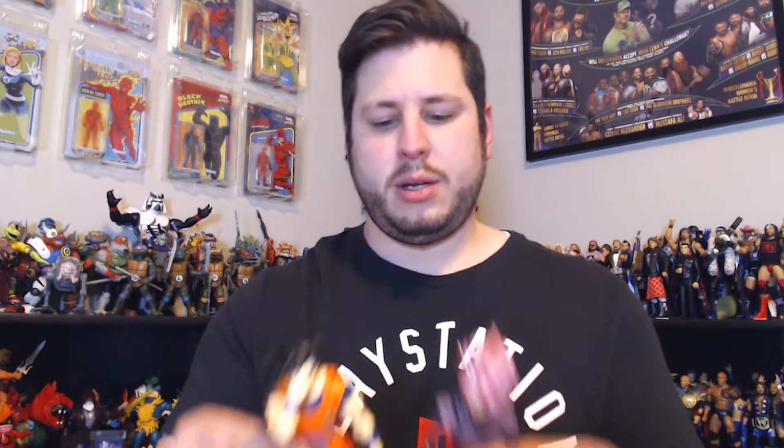They're very expensive figures — that's one downfall of the SH Figuarts figures. Because you have regular Goku, Goku Black... I do think I'm aware that you're paying for Super Saiyan Rose Goku Black. I just wish they would have done like a couple of different heads so you'd have regular Goku Black and then this one. That's just me.